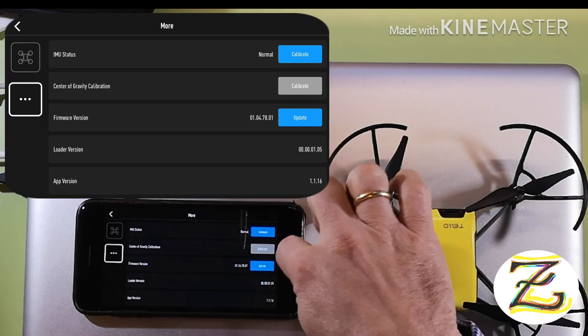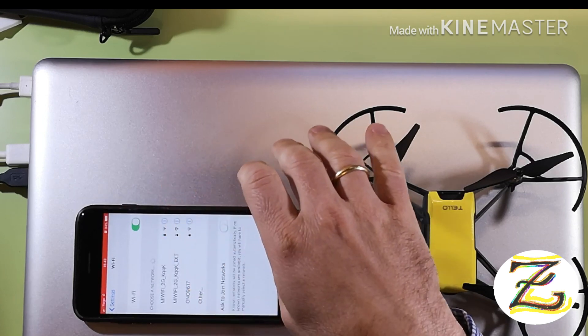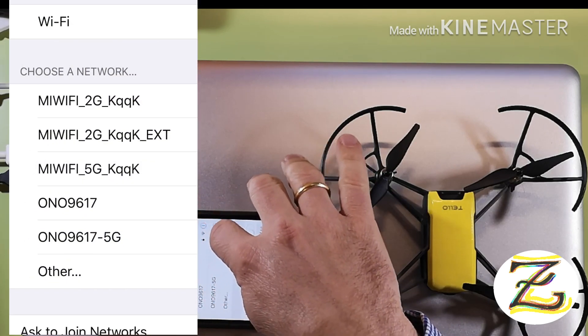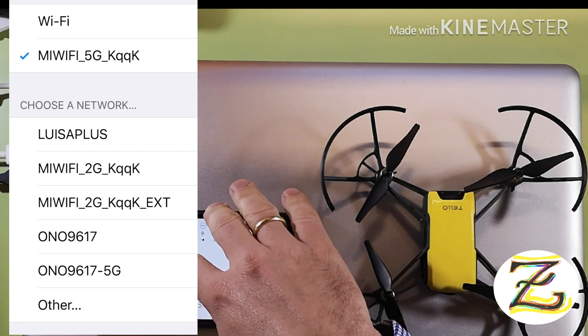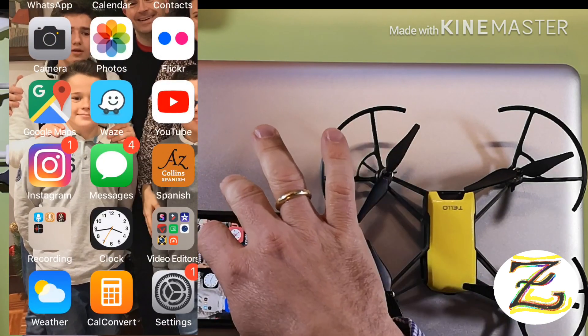Now let's disconnect from the Tello app and power off the drone. Let's get out of the Tello app and make sure I'm connected to the internet — going to home Wi-Fi. The reception isn't great in this room so it's taking a while. Let's try the 5G network — connected now.